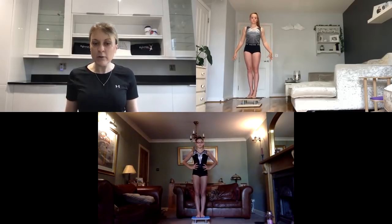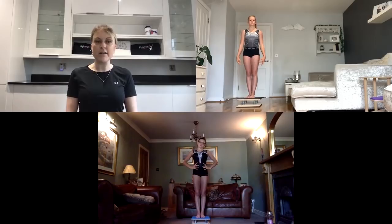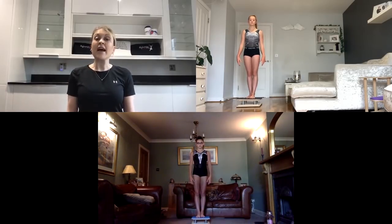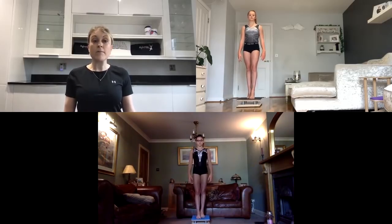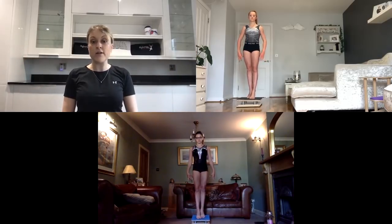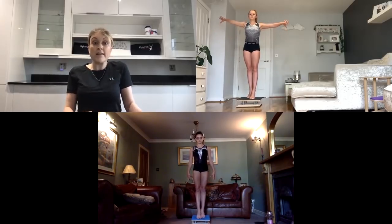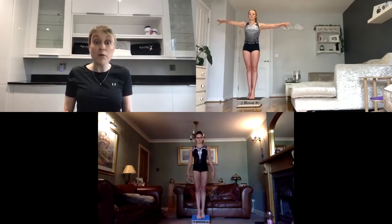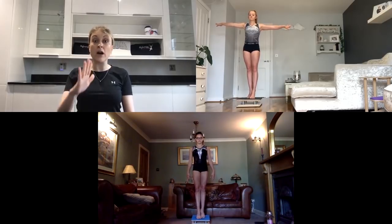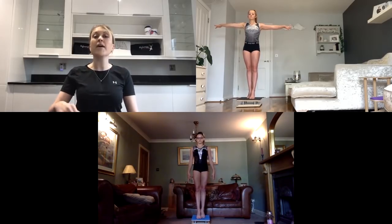Pop your arms out, one foot slightly in front of the other, head looking straight in front, and gaze your eyes up and down. You can rise up onto releve and try this if you want and see if it makes you feel more wobbly. As you move your eyes, you may feel your ankles become a little more unsteady — you have to work hard to squeeze them together. Keep those thighs nice and tight, core strong, head looking straight in front but eyes gazing up and down.